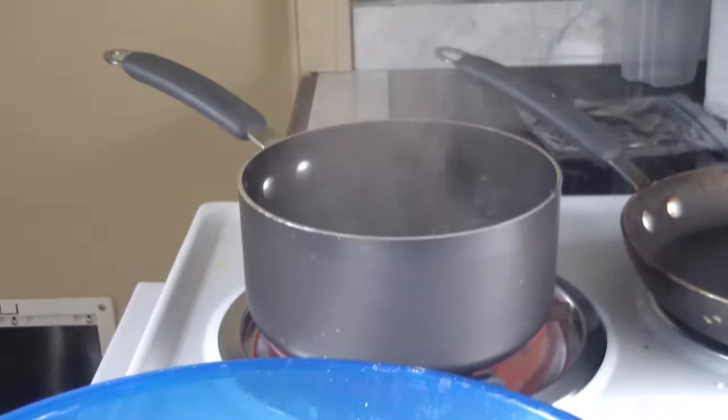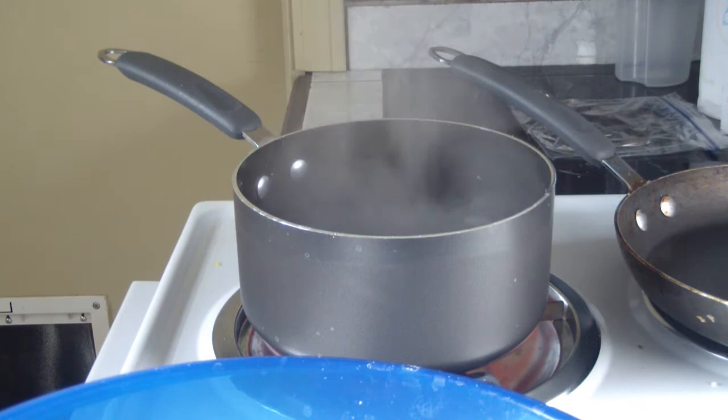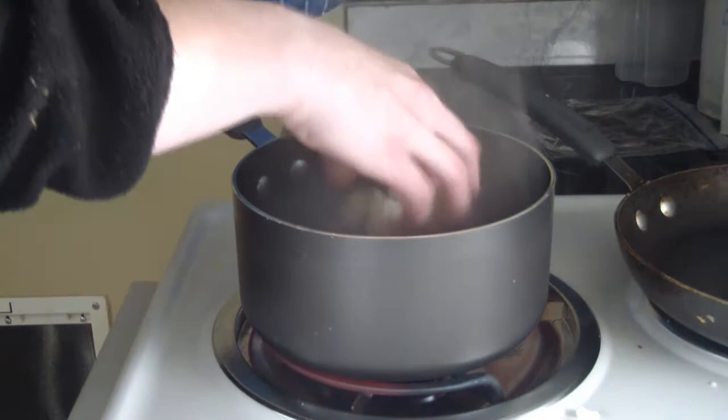So once you have that, we also have a pot of boiling water and it has to be boiling first. And as you can see, mine's boiling a lot, so I'm going to turn that down a little bit. What we're going to do is we're going to put the cauliflower into the pot and be very careful because it's going to be hot.